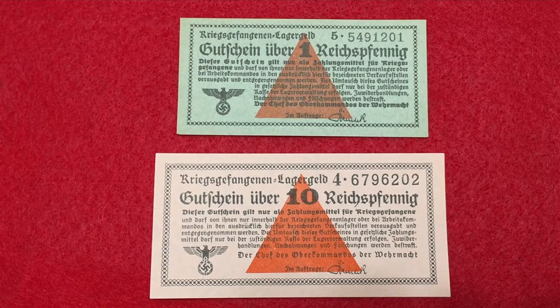Hi guys, welcome to my channel. In this video I'm going to review Nazi prisoners of war currency, also known as POW currency. Nazi POW currency was distributed to prisoners held in German POW camps from 1939 to 1944. The currency was issued in seven denominations: 1, 10, and 50 Reichspfennig, and 1, 2, 5, and 10 Reichsmark. There were around 75 POW camps where this money was in circulation.